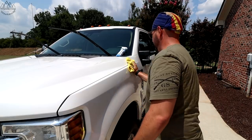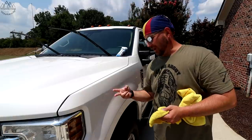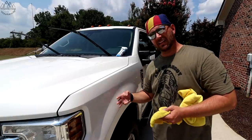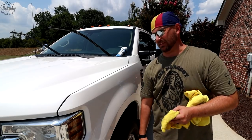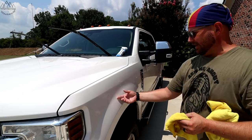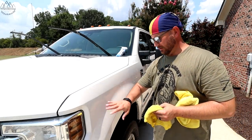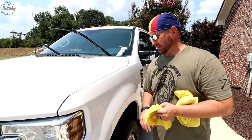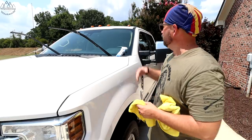And that's it — I have just washed, dried, waxed, and buffed this fender in maybe 20 to 40 seconds. It's got a nice smooth finish — you know how it feels when you just wax a car? That's exactly how this feels right now. I'm going to get going on the whole truck. I'll show you the wheels; you can do the wheels, the windows, everything.